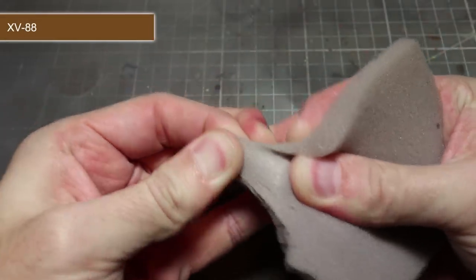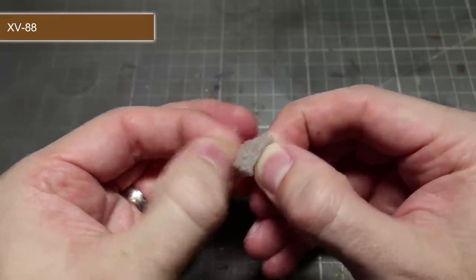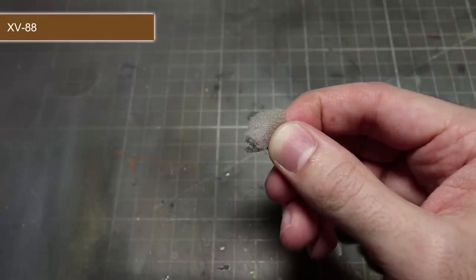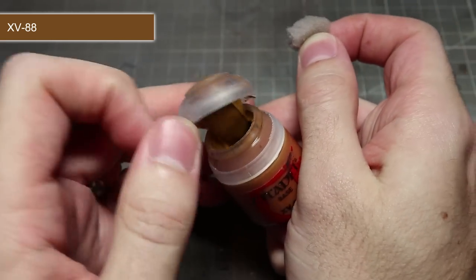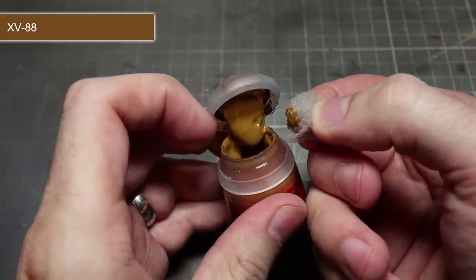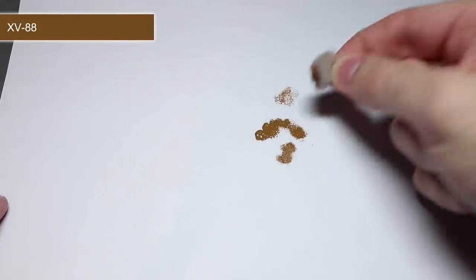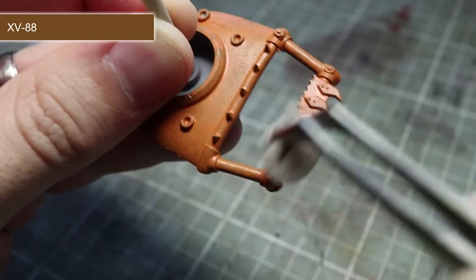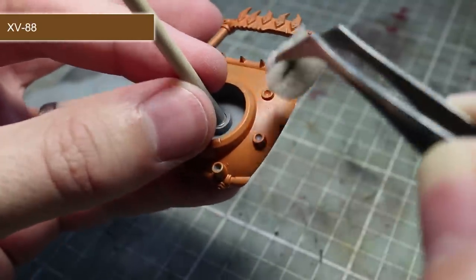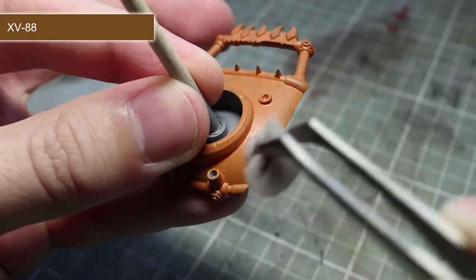With the base coat completed we next want to add some texture and variance to the orange colour. To do this we'll need an orangey brown that is a little darker than the base coat — XV-88 is perfect for this. Instead of using a regular brush, we want to use some sponge or foam. I find that the foam found in blister packs is perfect for this. Rough up the edges of the foam a little by plucking at it with your fingers before dipping it in your paint. Remove most of the excess onto a piece of paper, then using a dabbing motion apply the paint to the orange surface. This creates an un-uniform pattern of flecks and splotches, perfect for representing the rough and varied texture of rust. With this particular step you only want a subtle appearance of variance of shade, so don't worry if the paint doesn't completely stand out.